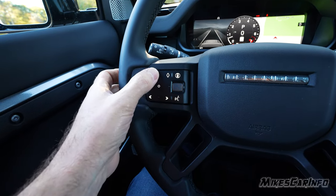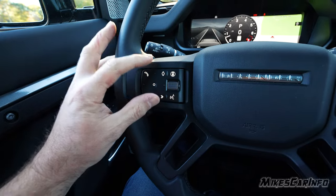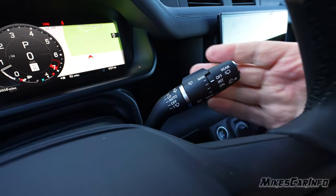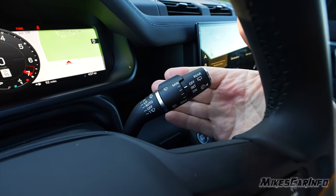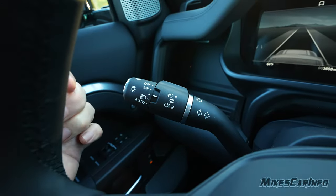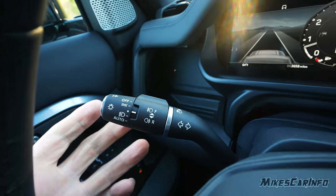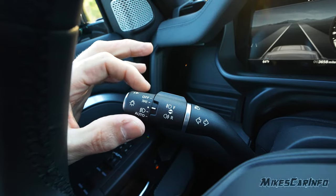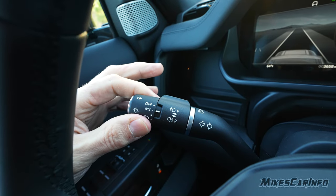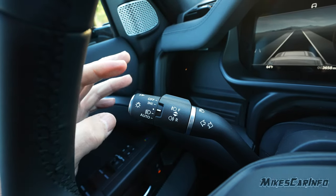A center button on the steering wheel corresponds with the gauge cluster screen. The wiper stalk controls front and rear wipers, with an automatic rain-sensing option for the front that works well. The turn signal stalk also houses the headlight switch, which is spring-loaded to center. Lifting it all the way up turns off exterior lights; a little down gives parking lights; further down is headlights; and all the way down is the automatic high beam function.